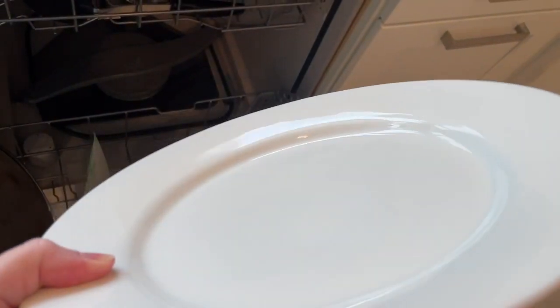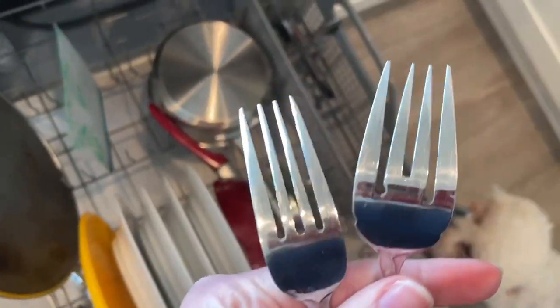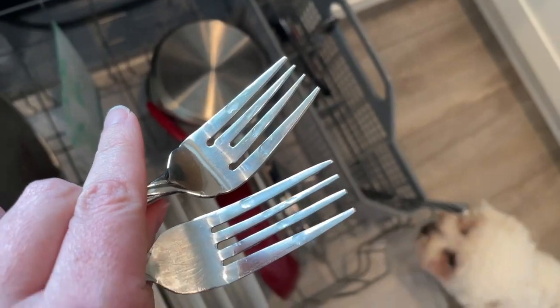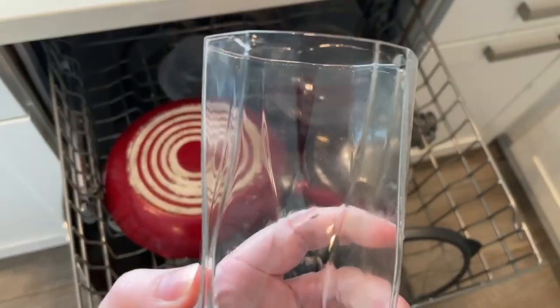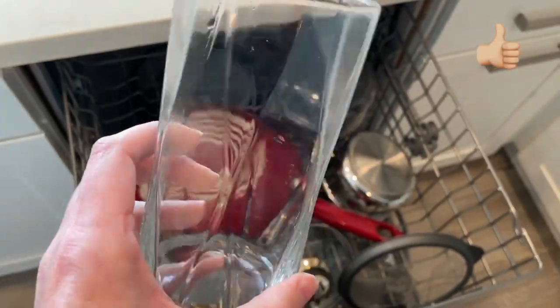And the dishes are done. I think they look clean and shiny as can be. Even the dog approves — looks clean, looks good. They're still a little wet.